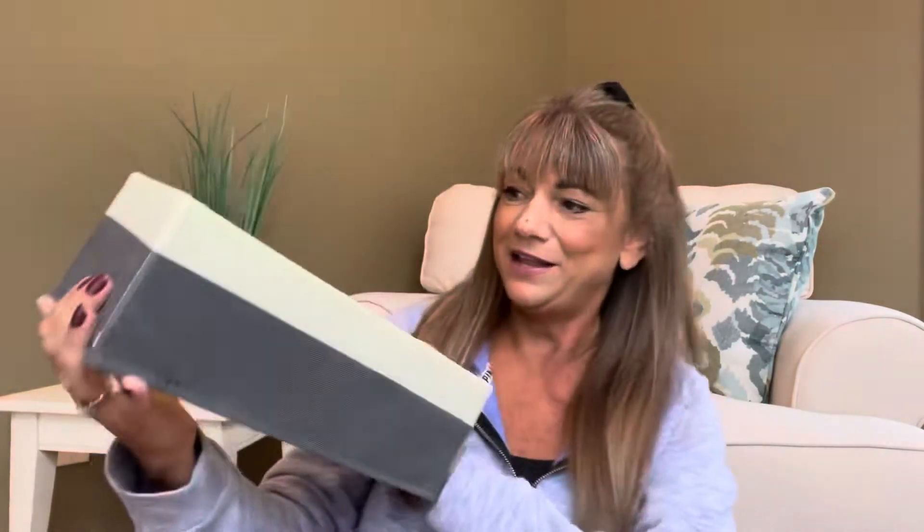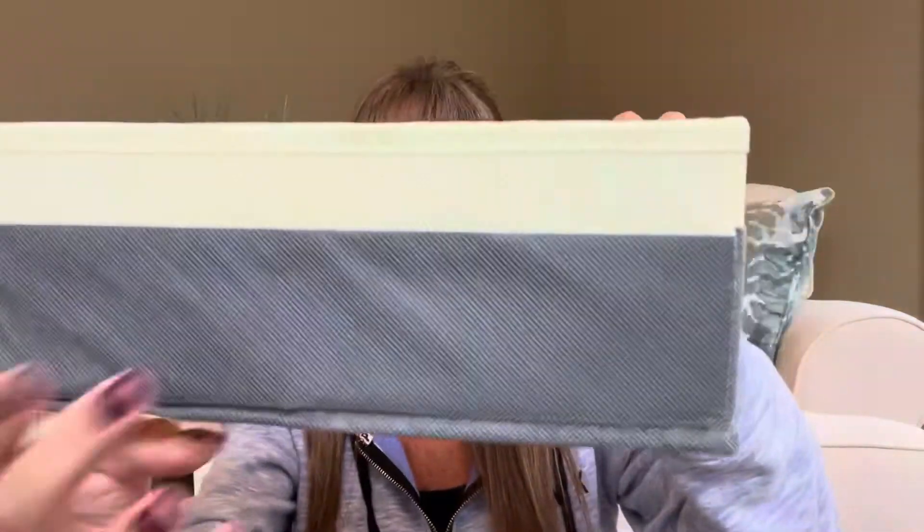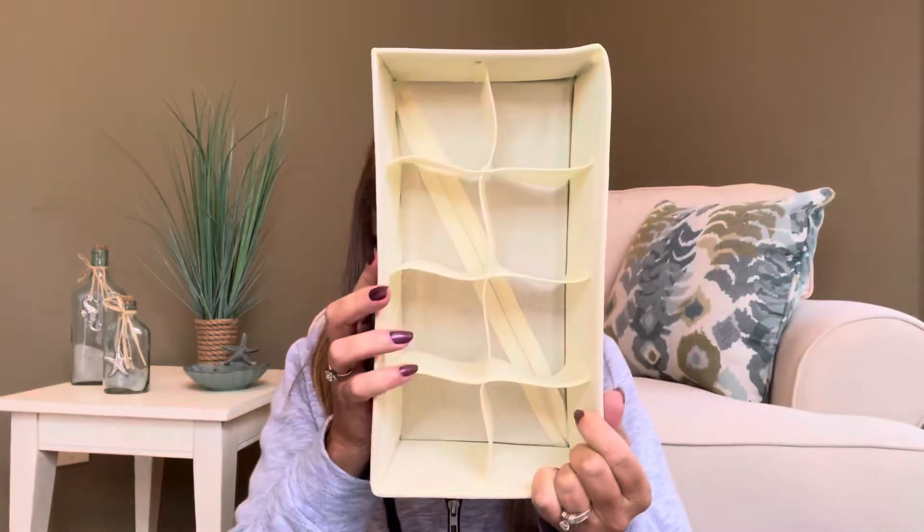Then you have your two larger ones which are these right here. These all might be doing different things — okay, things are coming together now. This one zips up and has like little slits going this way. I can see what they're doing now. Let me go ahead and zipper this one closed. The colors on this one are like a gray and a creamier color. There's that one and that's what it looks like on the inside.